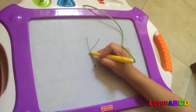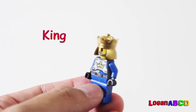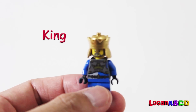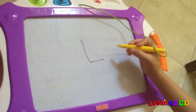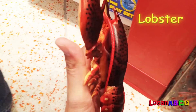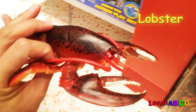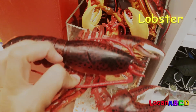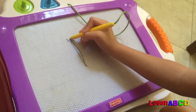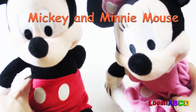K is for king. M is for Mickey and Minnie Mouse.